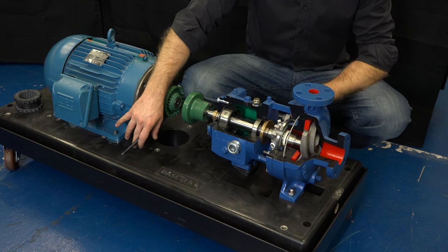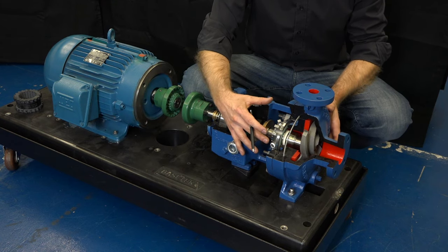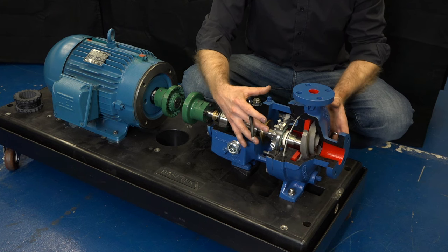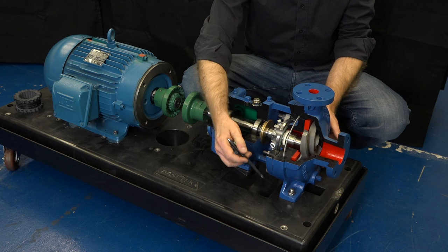First step: we want to loosen all of the bolts on the pump and the motor and align the pump to the suction and discharge piping. We're then ready to tighten the bolts on the suction and discharge, and that will set the pump in position on the base plate.